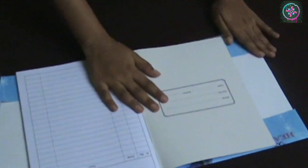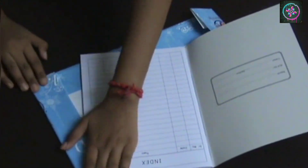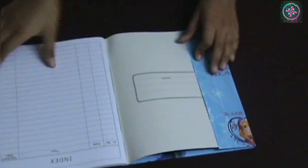Now keep your book open and fold all the extra part from both sides, making the paper exactly the same size as the book. Inserting the book into the book jacket is very simple, so you can follow the steps on your screen. Now I will show you how you can easily remove this cover and put it back again.